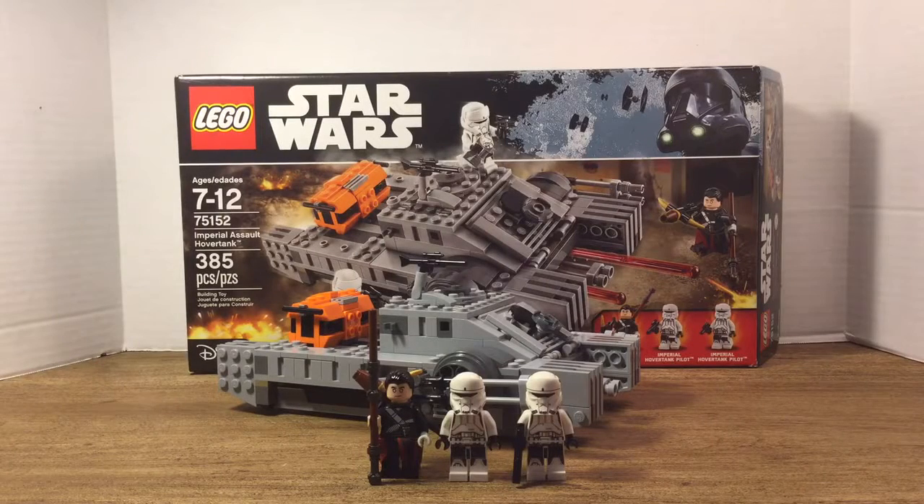Hello everyone, I'm Taukoto and today we're doing a LEGO Star Wars Rogue One 2016 survey review on set number 75152, the Imperial Assault Hover Tank. This set comes with 385 pieces and it's ages 7 to 12.